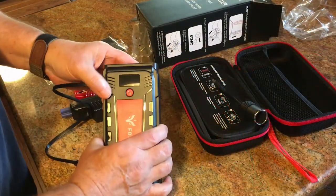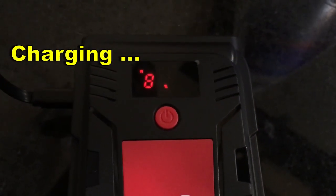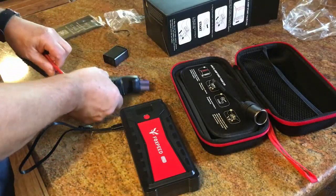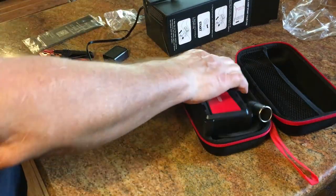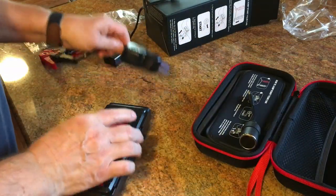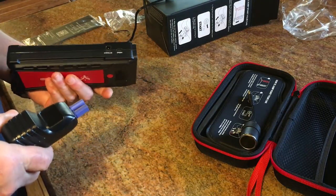It has a digital readout right here. It says it can start a vehicle up to 20 times on a full charge. After you charge it, it'll say 100%, and then just throw it in your car and you're ready to take it on the road. When you do need it — and you will sooner or later.